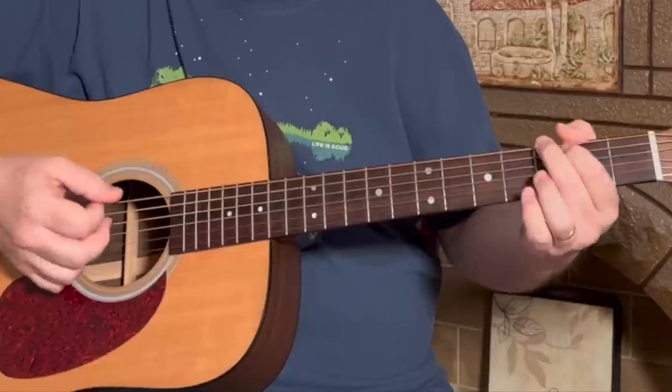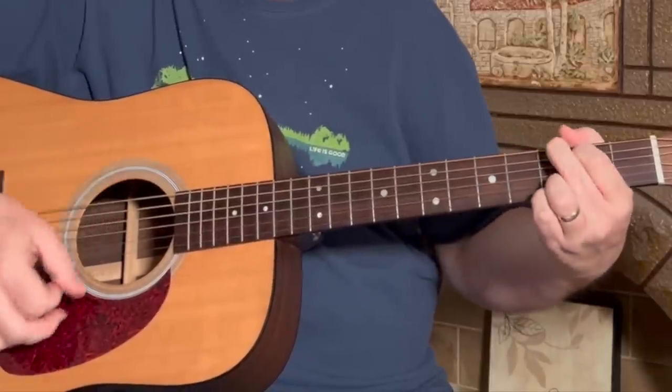So the pre-chorus — we're going to use that same strum pattern: down, down, down, up, down, up. Only the chord progression changes a bit. Instead of going A, G, and D, we're going to go G, D, G, A.